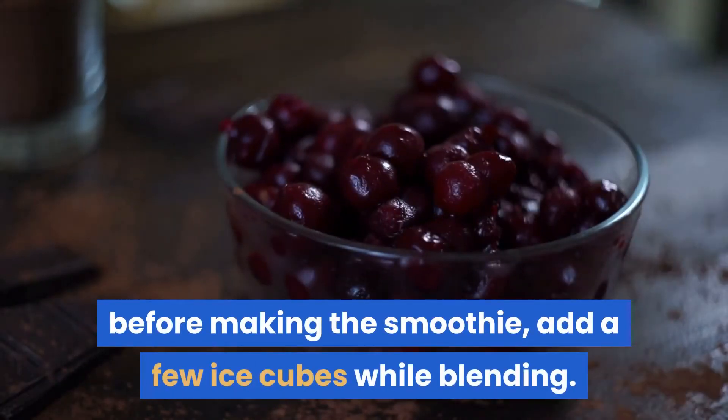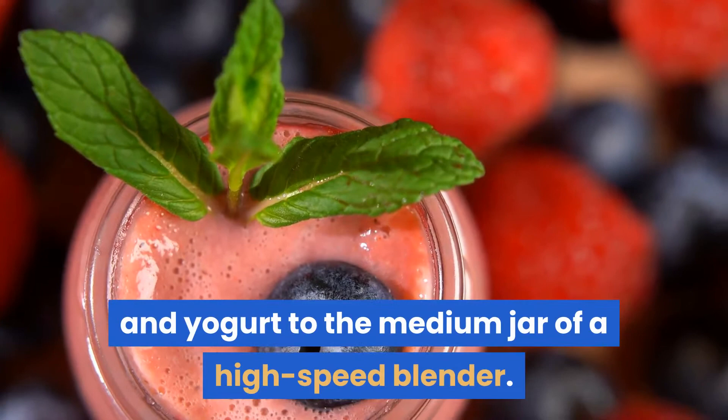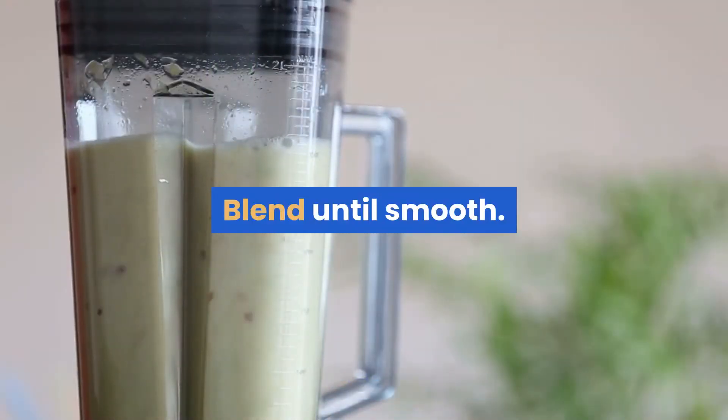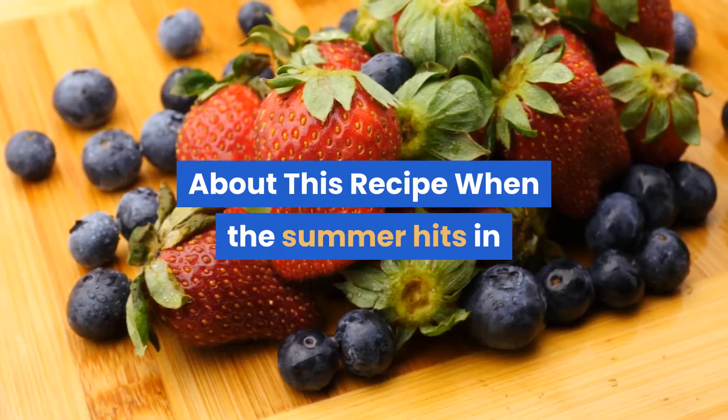If you have forgotten to freeze the fruits before making the smoothie, add a few ice cubes while blending. Add frozen strawberries, banana, pineapple, milk, and yogurt to the medium jar of a high-speed blender. Blend until smooth, add honey to taste, mix well, and serve chilled.